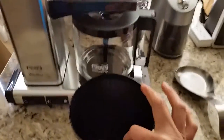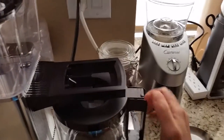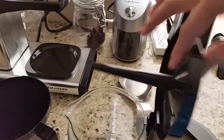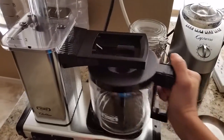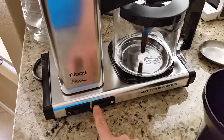You have to use a cone filter, and here is the carafe. If you open it, the coffee streams through. There's an on/off switch — this setting is for a full pot and this one is for a half pot.